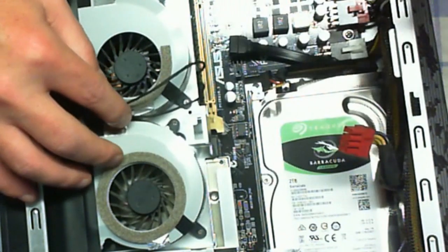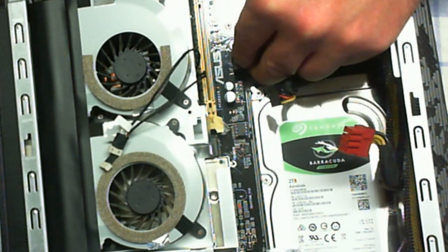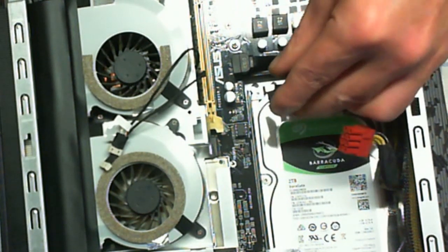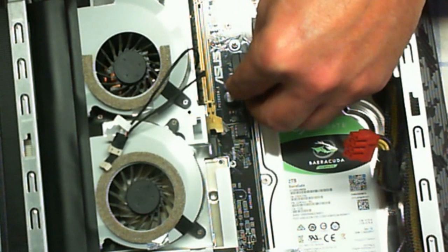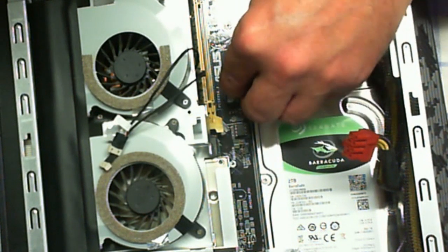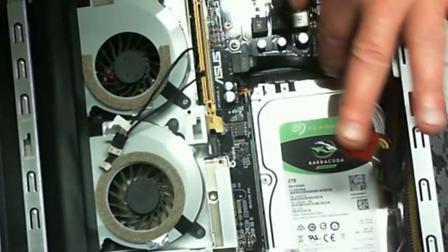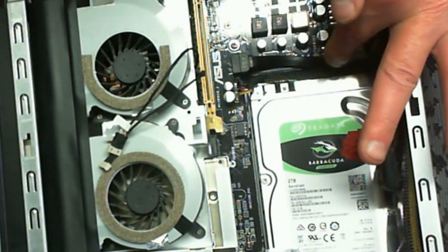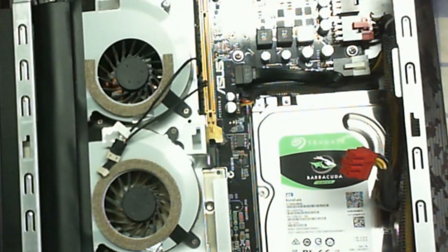Now we are going to reinstall the power and the SATA cable. The SATA cable is real simple — plug it in and push down. Power cable, real simple — plug it in exactly where it came out. Then I'm going to seat these cables back in their places as best possible. Don't push everything really super hard — it's going to pretty much go right back where it was very easily.